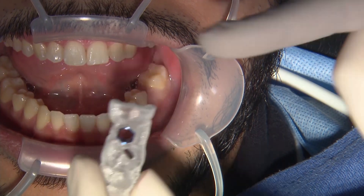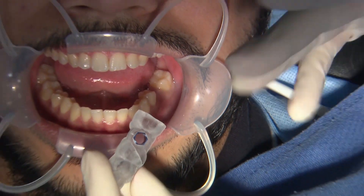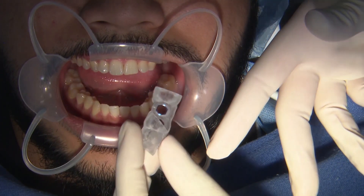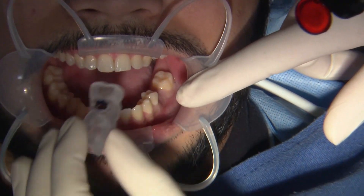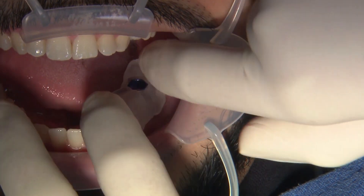Now we're going to try in our surgical guide. For my purpose, I always like to bring the patient in before the day of surgery to try in the guide and make sure that it fits. So today we're going to try it in again just to show you guys the fit.